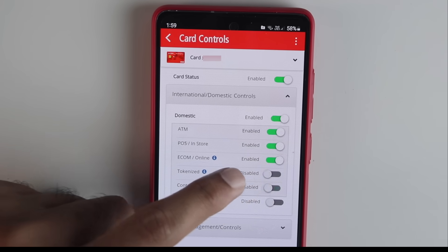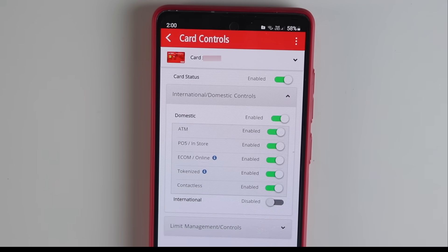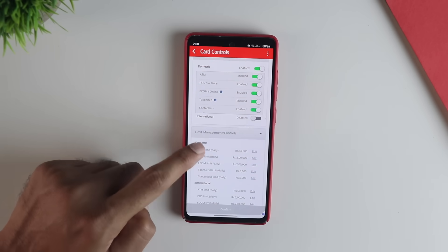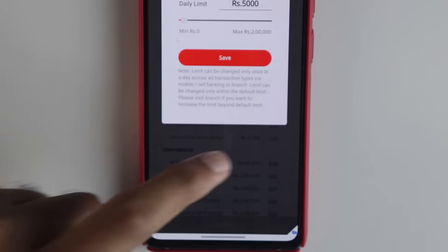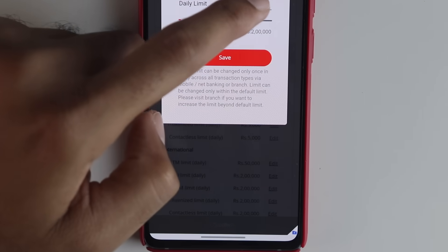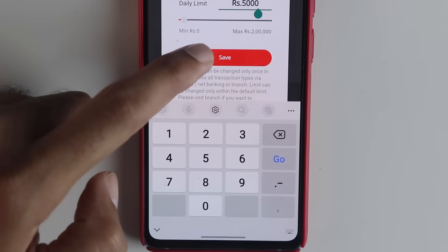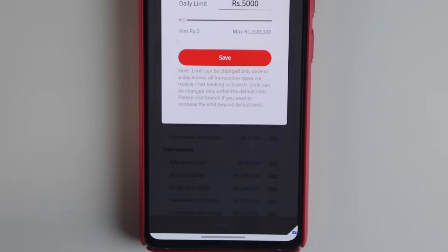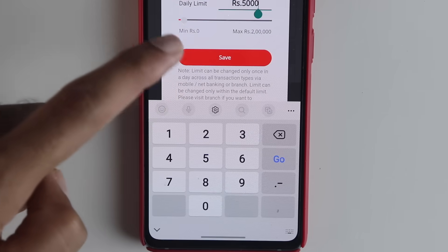Make sure you enable both of those. You also need to set limits for the NFC payments just to be extra safe. In my case I'm going to set the NFC payment limit to around 5,000 or 2,000 — whatever you like, you can set a limit. Finally, make sure you apply these changes and that's pretty much it.